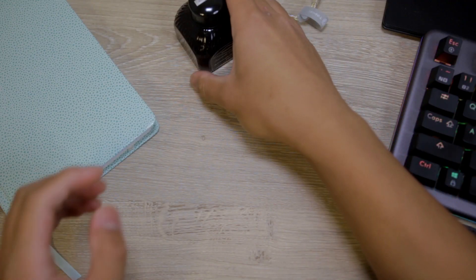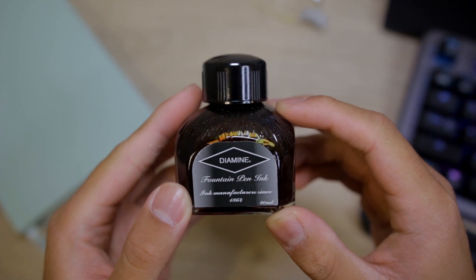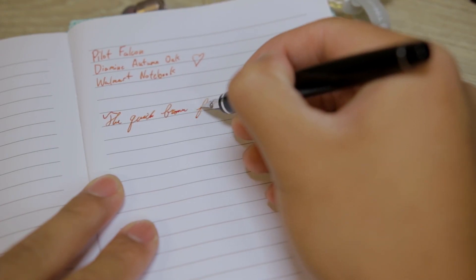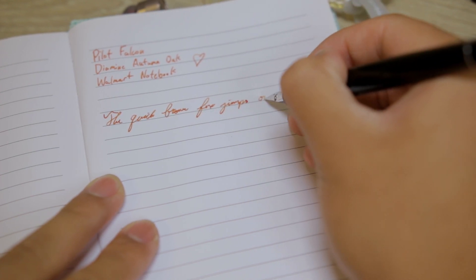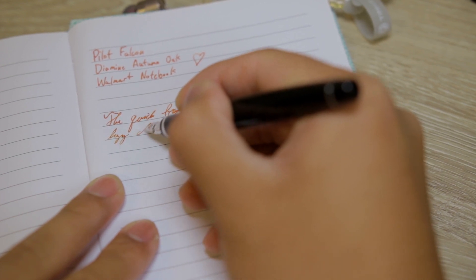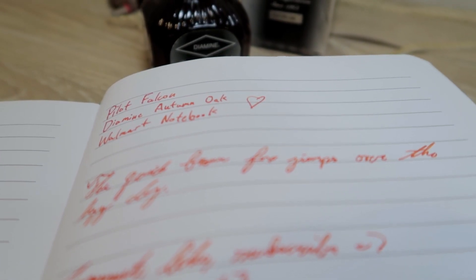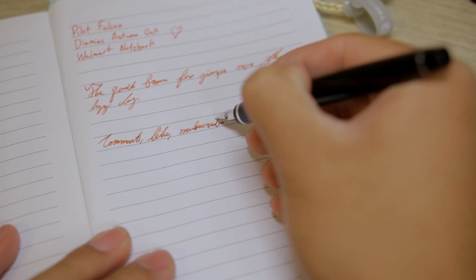The next thing is the Autumn Oak ink from Diamine and the name of the ink fits very well with the color and characteristics. I've been using this ink in the Pilot Falcon ever since I got it and I really, really like it. I read online that someone said it's basically a grown-up Apache Sunset and I completely agree. The shading reminds me of Noodler's Apache Sunset and it's very beautiful. The ink gets darker the more ink gets put on the paper, and you can see the variation from a deep reddish-brown to a pale bright orange.